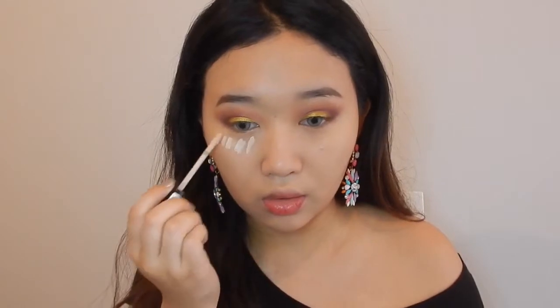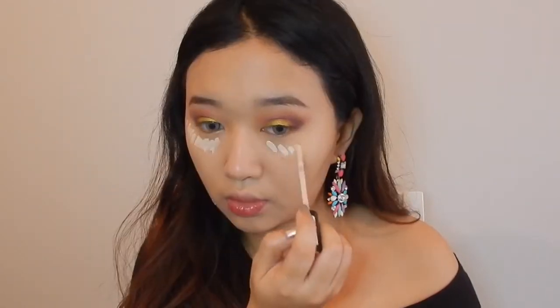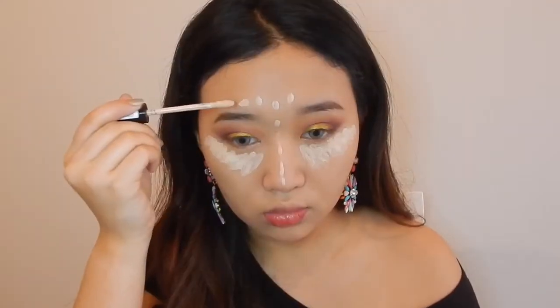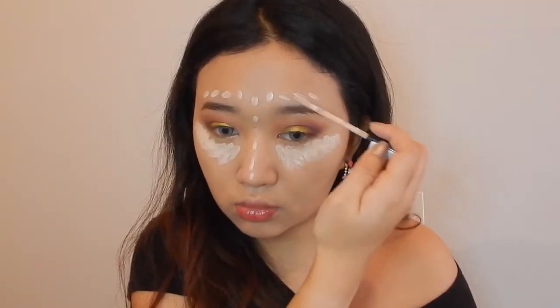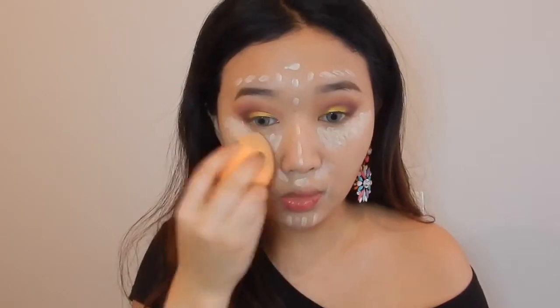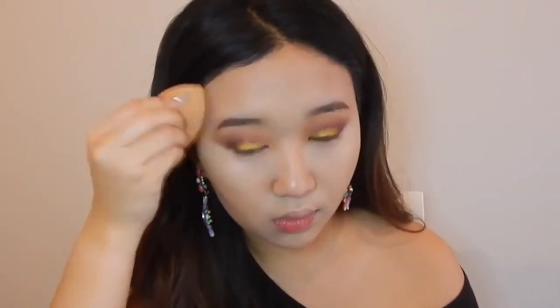To conceal, I'm taking this Catrice concealer and applying it on the dark circles to highlight my face. To set my foundation and concealer I'm taking this Rimmel Stay Matte translucent powder.